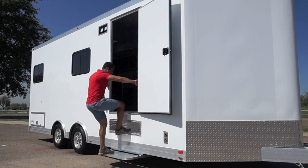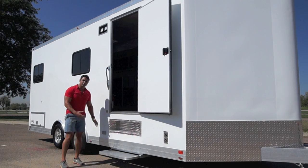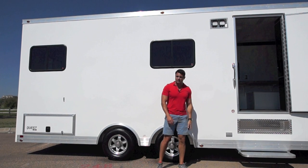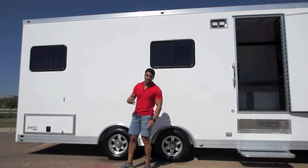There's a handle here and a step. That's actually how you get into this trailer due to the height. On the exterior, you can see we've got a nice 12-volt LED spotlight on the outside. We've got a couple of slider windows — tinted windows with sliders and screens — to allow for some nice ventilation.